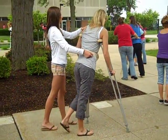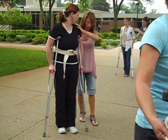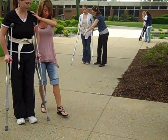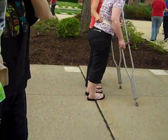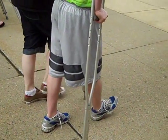Your patient's doing better. How are you going to progress this patient? Two point. Go ahead and teach your patient two point.